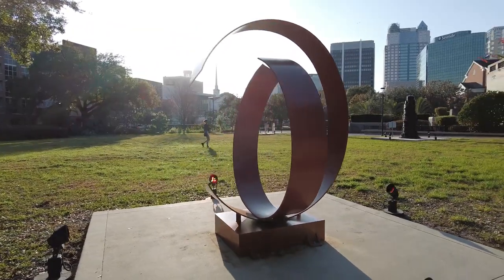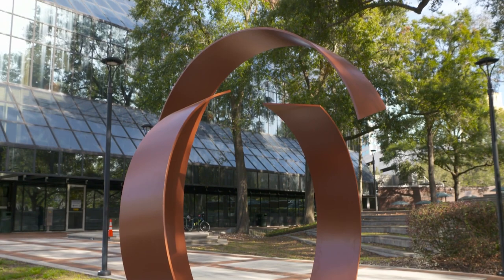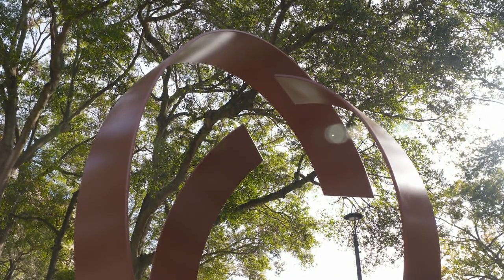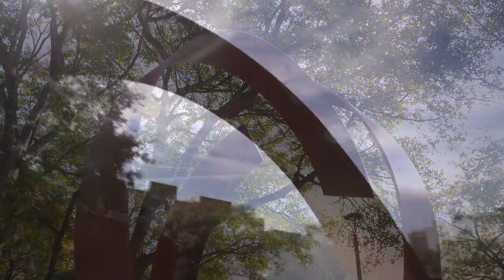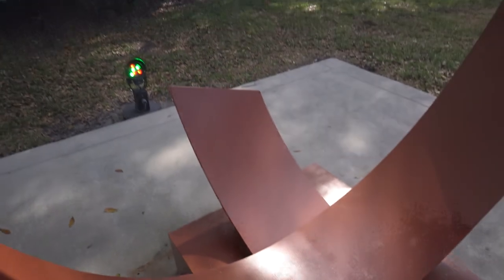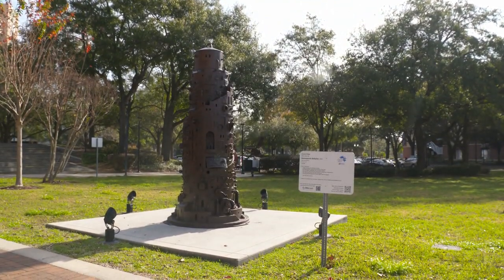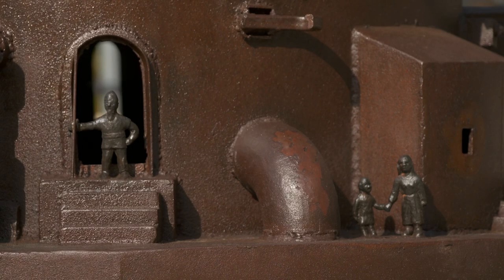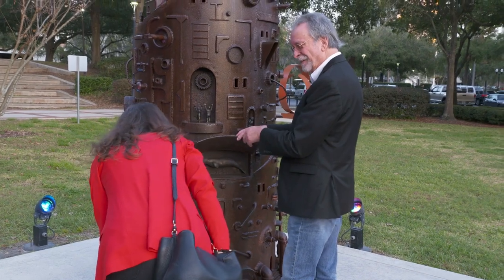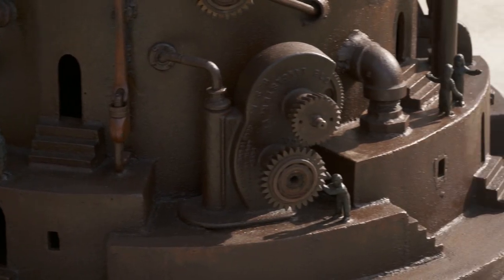Harmony is very minimalist — it's really just two pieces of metal, but that simplifies the structure and the curvature and the way it forms something that's harmonious. Steampunk Babylon is the total opposite. It has all kinds of little creatures and things you can open and find inside, so there's really an infinite number of things you can explore with that piece.